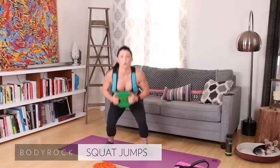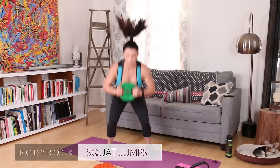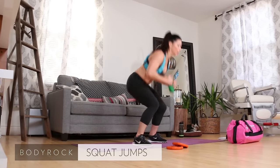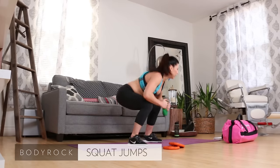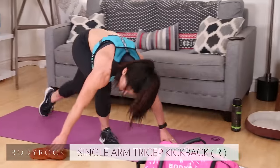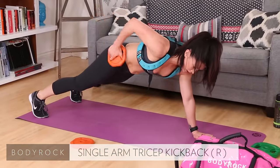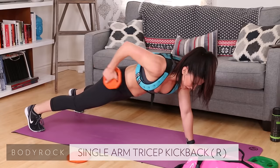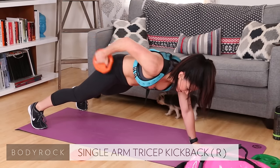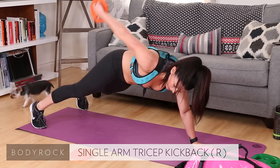Grab a weight, squat jumps, come on! One, two, three, four, five, six, seven — get low — eight, nine, ten. Single arm tricep kickback, grab your two and a half. One, two — right hip stays low, abs in — five, six, seven, eight, nine, ten — drop it.